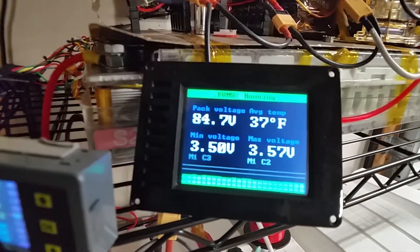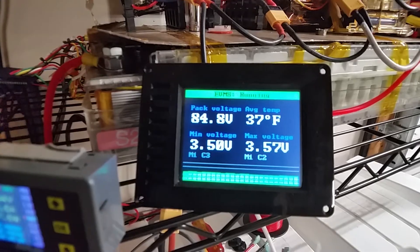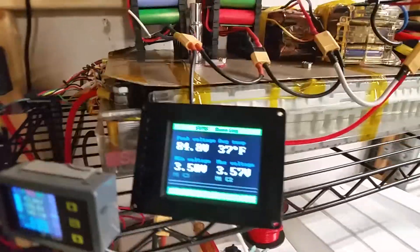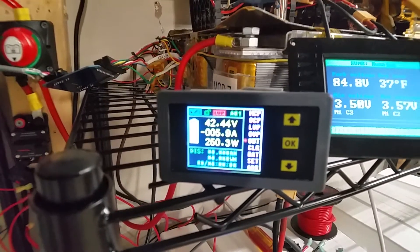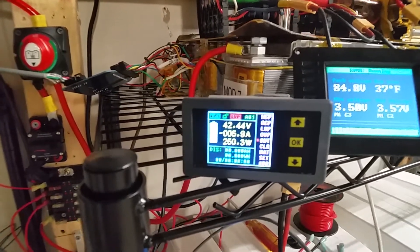Those are my two Tesla batteries. Even though the display shows 84 volts, that's because it's taking the voltage of both and adding them together on the display. The actual voltage going to everything else is 48 volts — it's just the way this BMS works. This reading here is the current being put back into all my batteries.